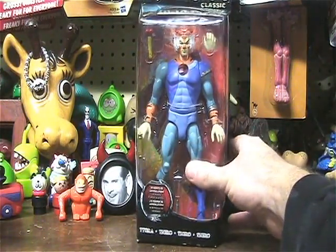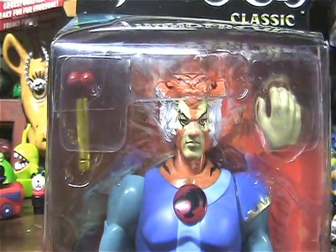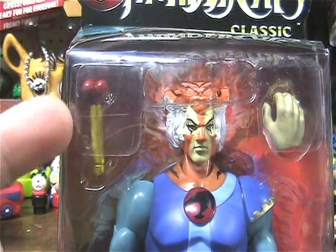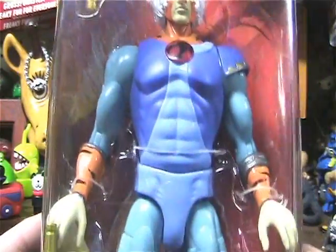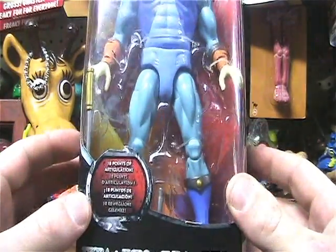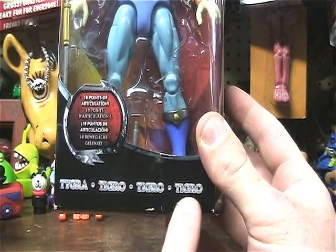This time it will be for ThunderCats' baby-faced Tygra with a testicle whip — or whatever this is supposed to be. He's got this nice little box art with the many pronunciations of his name.